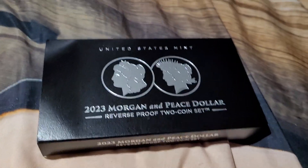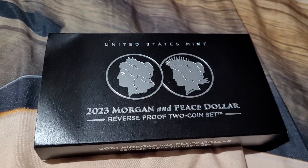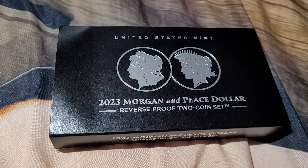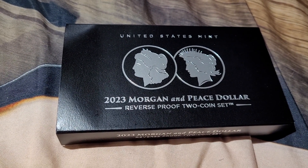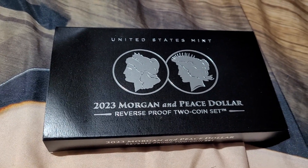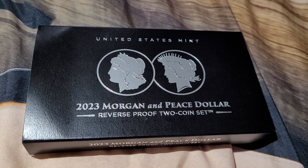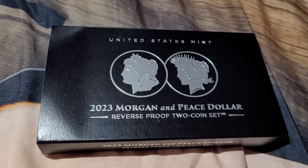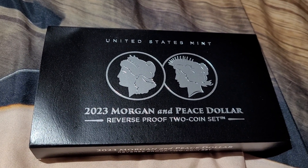Alright guys, that's the end of the video. Just wanted to show you real quick the new 2023 Morgan and Peace Reverse Proof two-coin set. Hope you got yours — if not, I don't know if they're going to have too many left over. They only minted so many, so good luck. Anyway, take care, God bless. I'm out of here, see you.